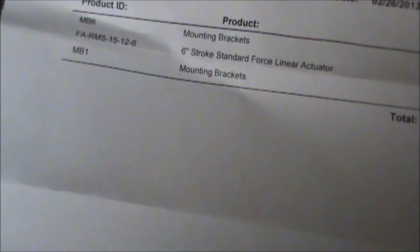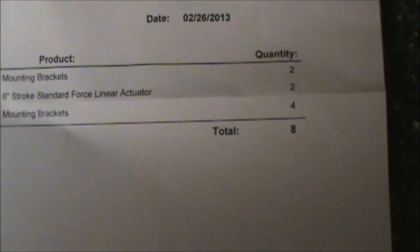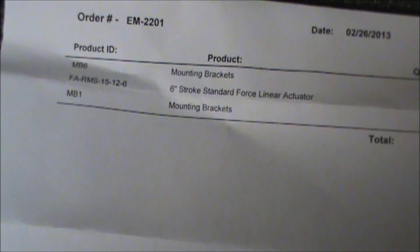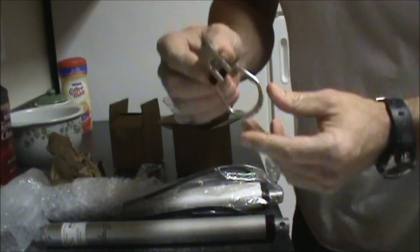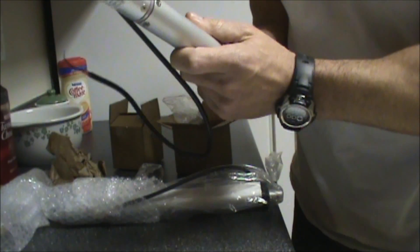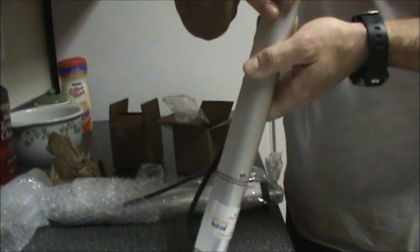So that's what I ordered right here. There's the quantity. These are little brackets that slide on here, supposed to slide on here.